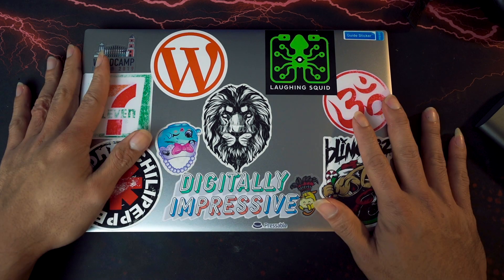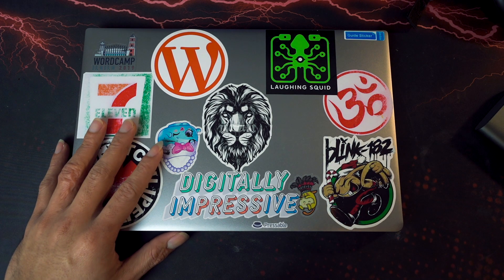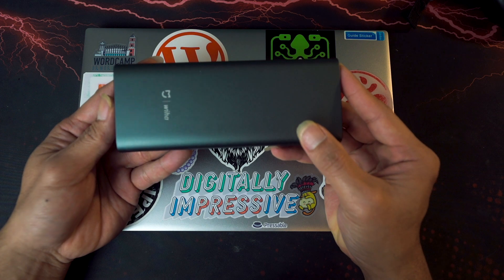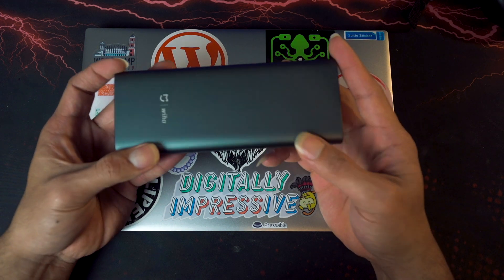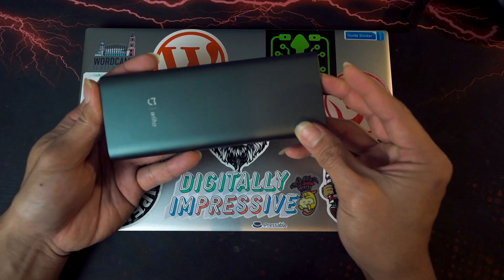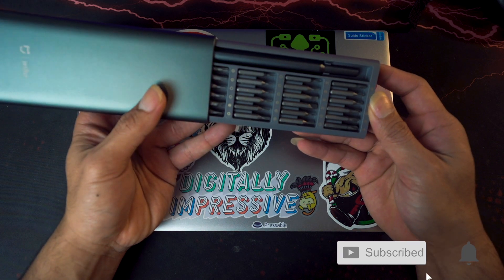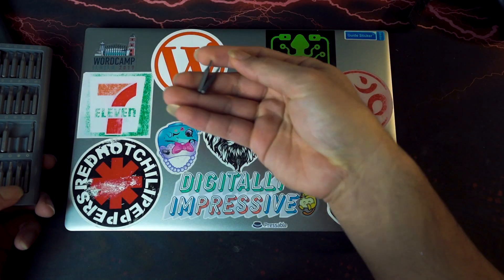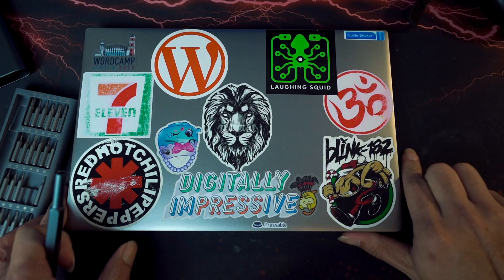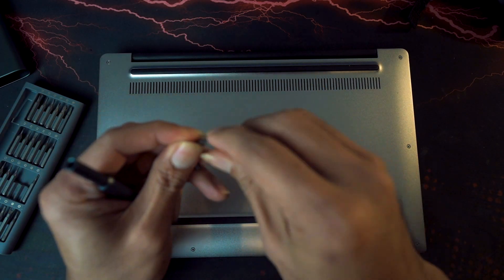Before we open this up, we're gonna need screwdrivers. For this procedure we're gonna use the Xiaomi Mijia daily use screwdriver set, and if you haven't seen the unboxing for this one, the link will be up above. Let's try to open it. For this one I think we're gonna use T5 — Torx 5 or either Torx 6. Yeah, we're gonna be using T5, not T6.